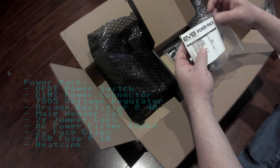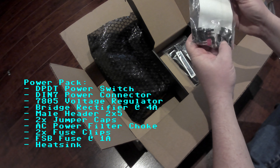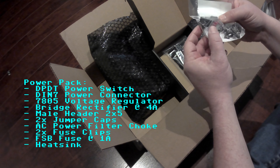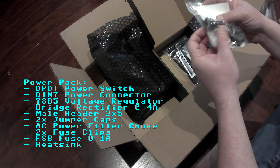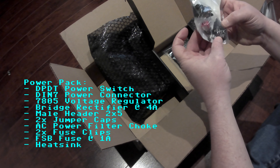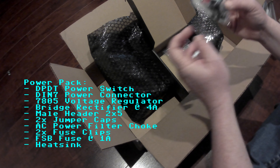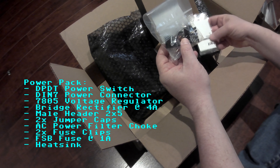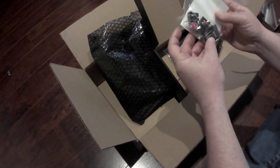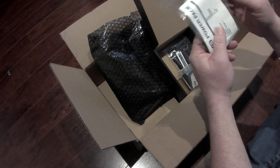The power pack has the power connectors, an inductor, and a power switch. I think I'm also looking for the voltage regulator because I got the updated voltage regulator — I think it comes a bit later.